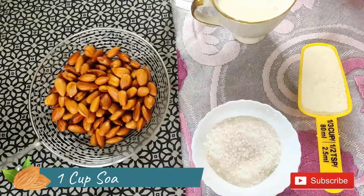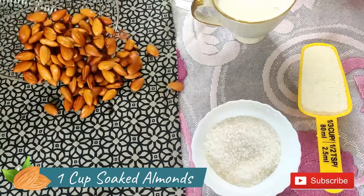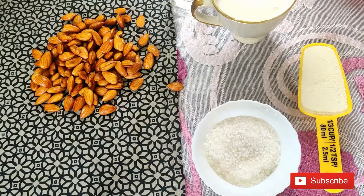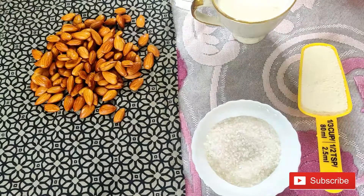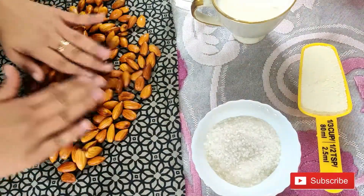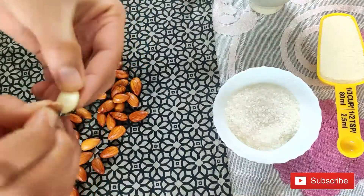I have put 1 cup of Badam to soak in the morning. Now we will clean the Badam. It is easy to clean them. If you want, you can soak them in the morning, or if you want to soak them overnight, you can soak them 10 minutes in warm water before cleaning.